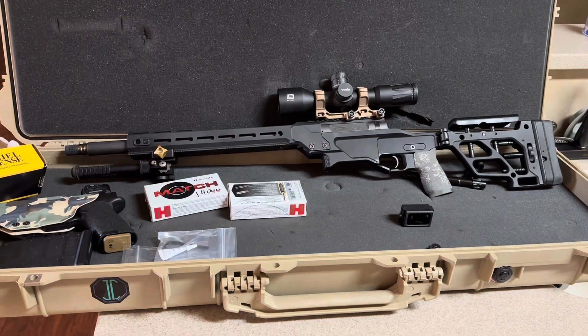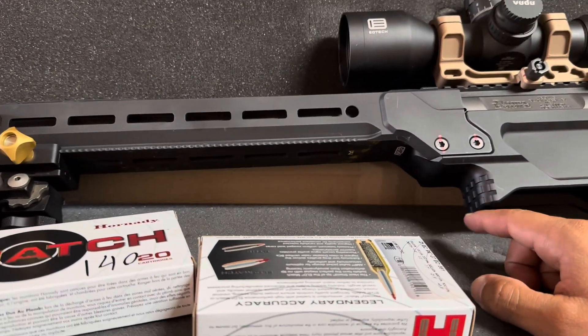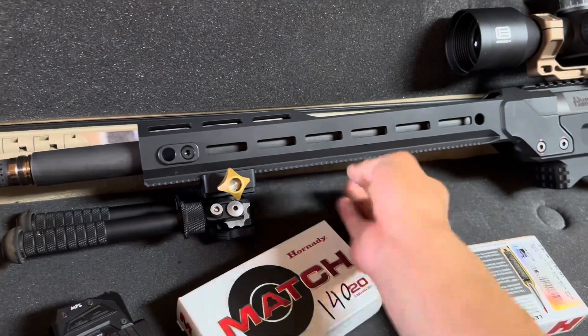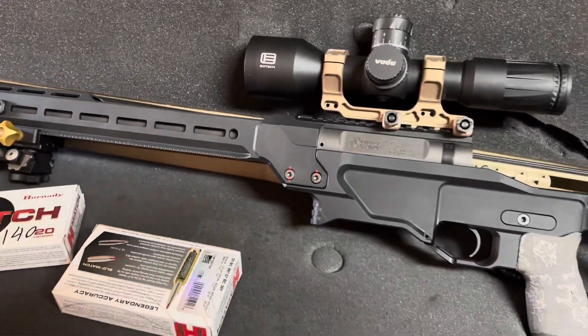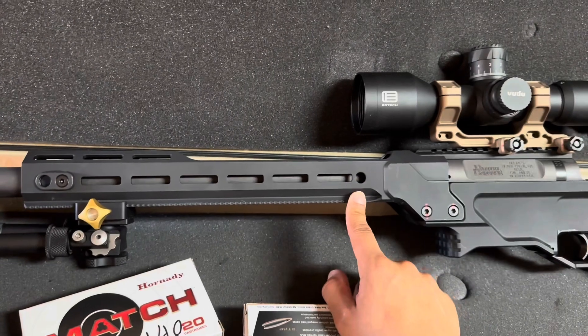It's definitely a tank, but it eats up recoil. Shooting off a rail with this, I really like how it's got the actual Area 419 ARCA — it's got the teeth, so these things won't come loose, rattle, slide back, or fall off. It's got that secondary locking system on it. QDs have been pretty solid as well.